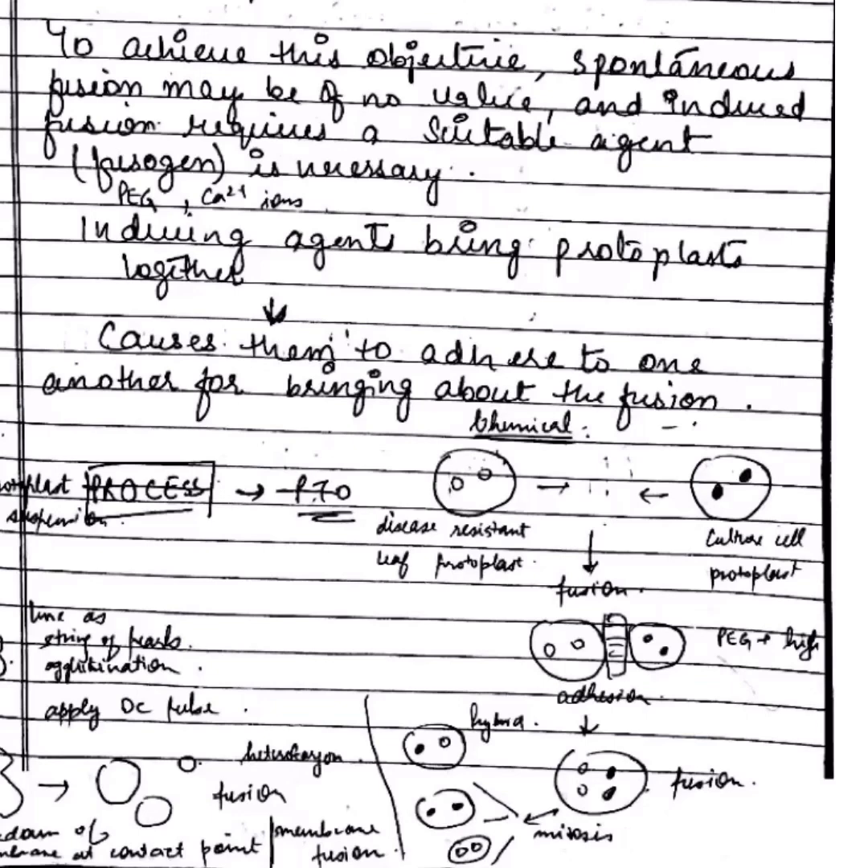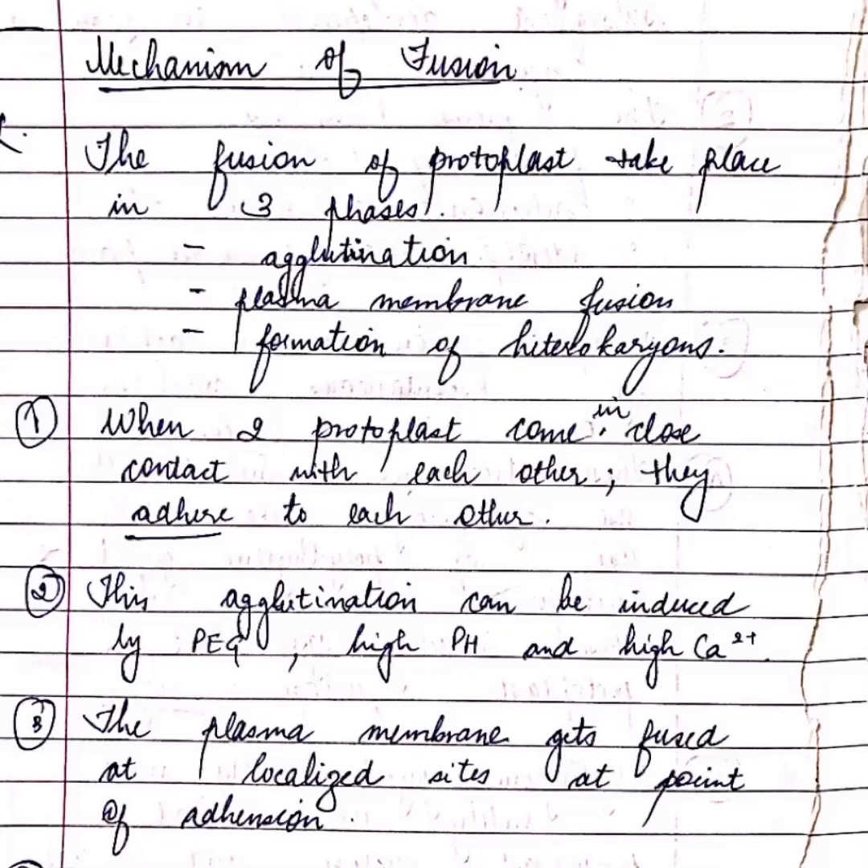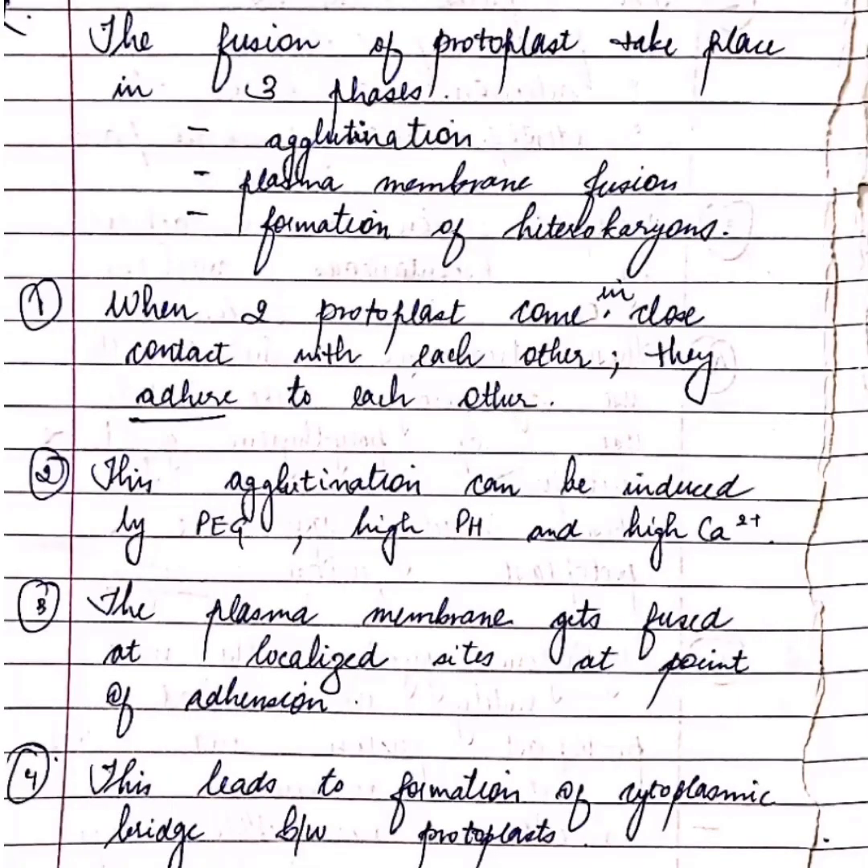The mechanism of fusion occurs in three phases: agglutination, plasma membrane fusion, and then formation of heterokaryons. When two protoplasts come in close contact with each other, they adhere to each other with the help of fusogens like PEG or high pH and high calcium, as shown in the diagram.